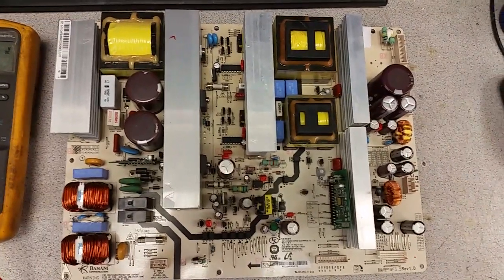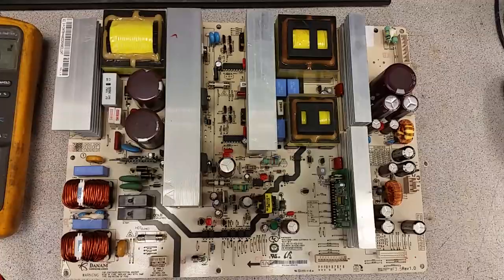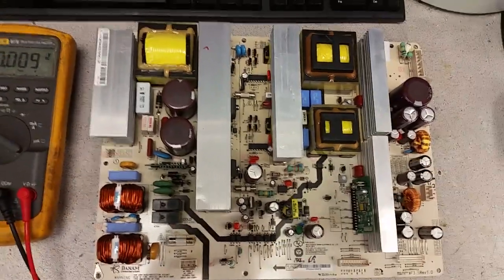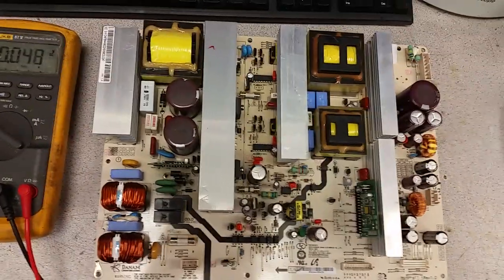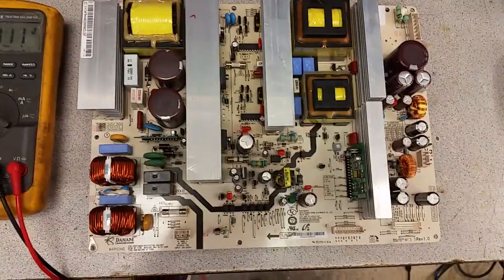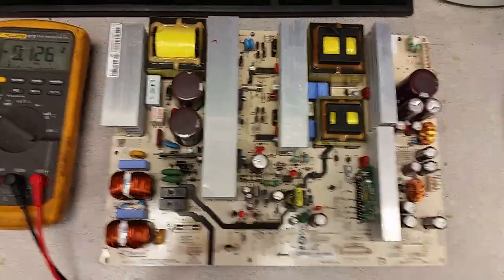There is no 100% guarantee that by going over what I'm about to show you, you can be 100% certain the board is good. You will only be 99.9% certain - but for practical purposes, this is very, very close.